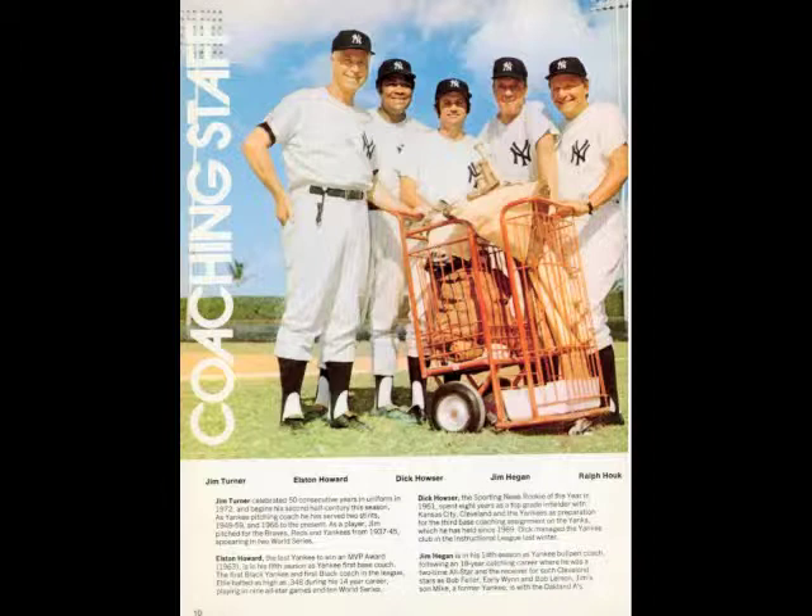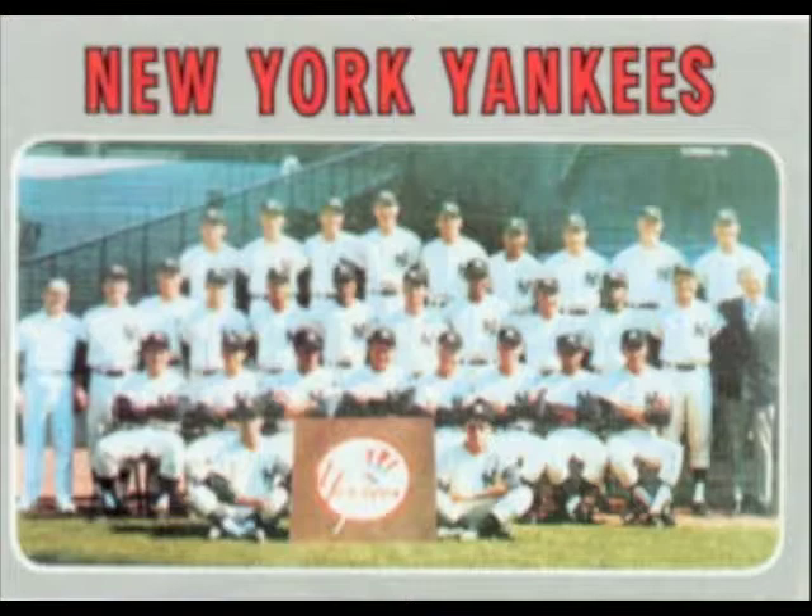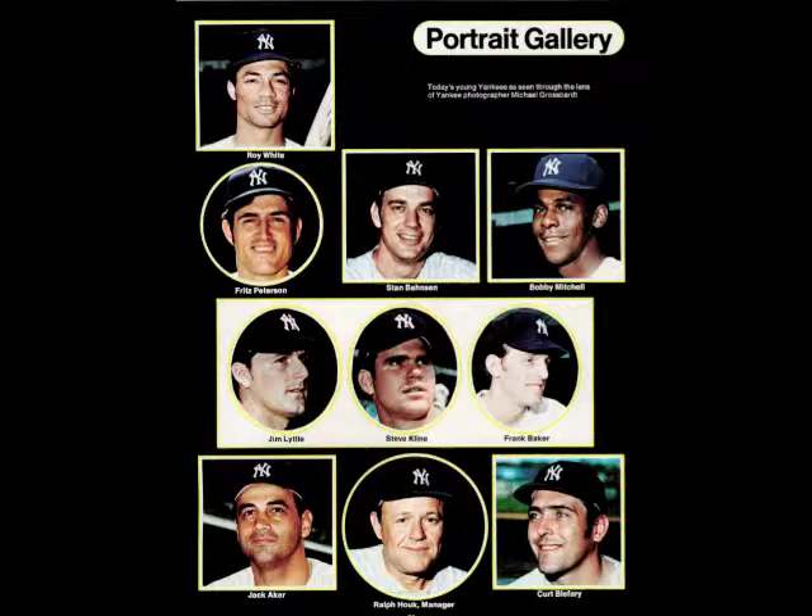If you have a friend around, play lots of pepper any time you get a chance. Bounce a ball against a wall and catch it over and over again. This not only strengthens the legs, but the stooping over you will do to recover erratic bounces will make your back stronger.